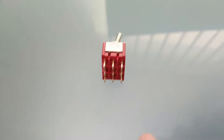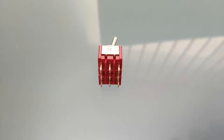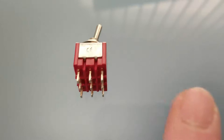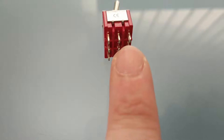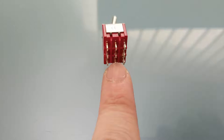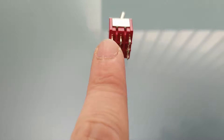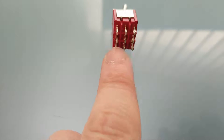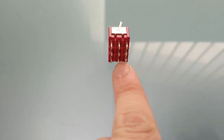We have to switch the left channel, the right channel, and the ground for each connection. The way we're going to do this is: the middle row — left, right, ground — will go to the wireless headphones. On the left we're going to wire the Focusrite, and on the right we're going to wire the onboard sound chip from the motherboard.